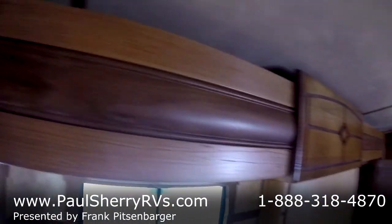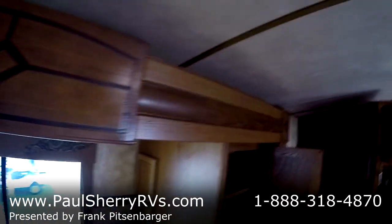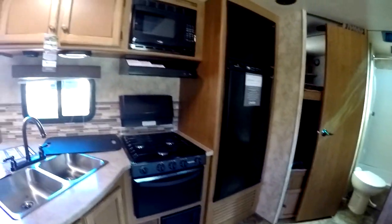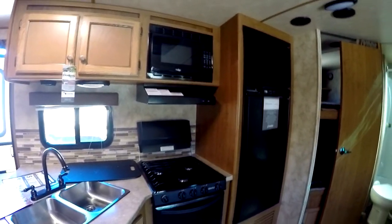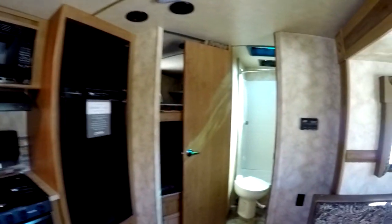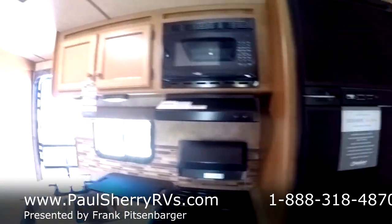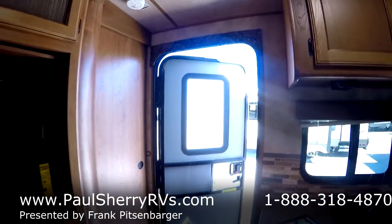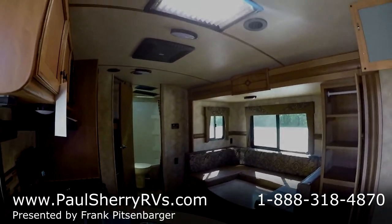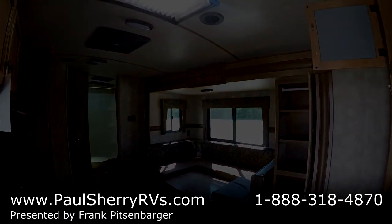Really nice woodwork. And overall, the value in this camper for the quality — I found this camper to have the best quality for the money that I've ever seen. I've been 13 years in the industry and have sold about every major manufacturer you can think of, and I'm very fond of this particular product. If I can help you further or you have any questions, my name is Frank, my extension is 1626. I'm here at Paul Sherry RV in Pickle, Ohio. Thank you, folks.